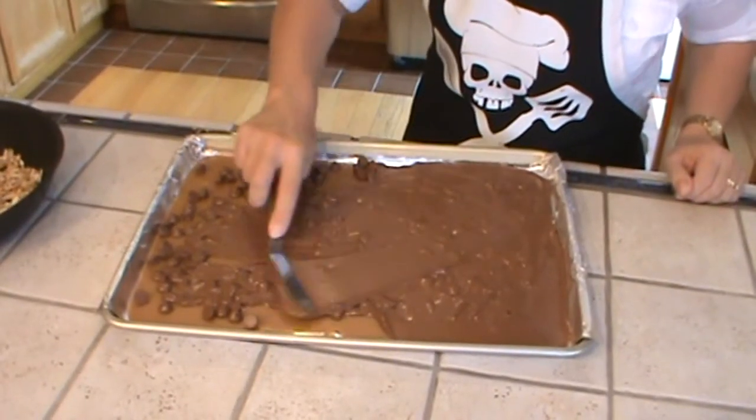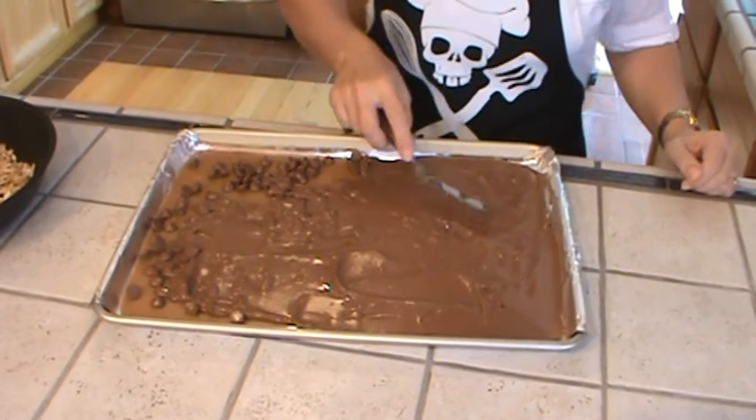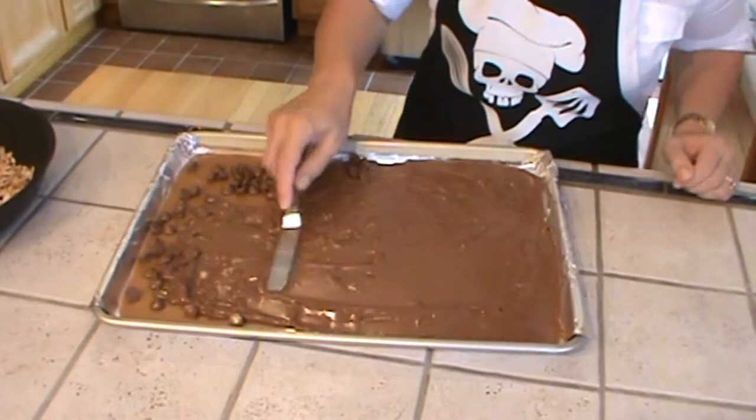We want to work with this chocolate until the pieces are all completely melted, because we don't want any identifiable chip lumps in here once this hardens up.